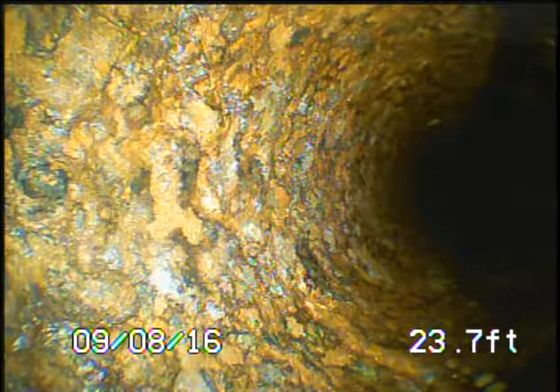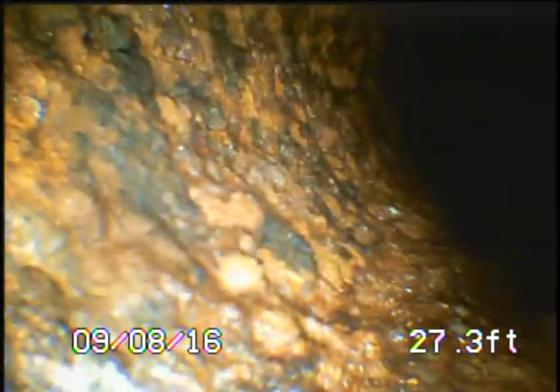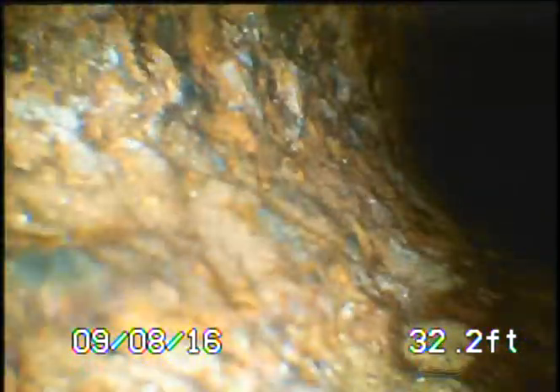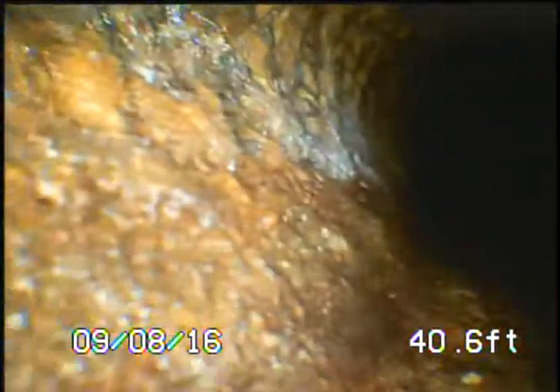We're looking at the wall of the pipe — it looks like it's the top of the pipe, so the water is running on the bottom. The camera is barely showing what's in the line; it's not showing 360 degrees of the pipe. It's only showing the hard angle that it's being pushed at, and in this case we're viewing the upper part of the pipe, not even seeing the bottom.